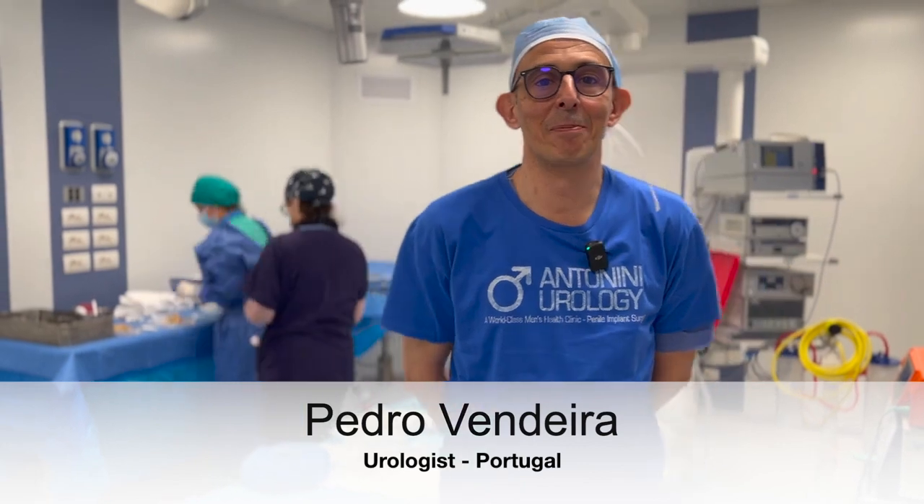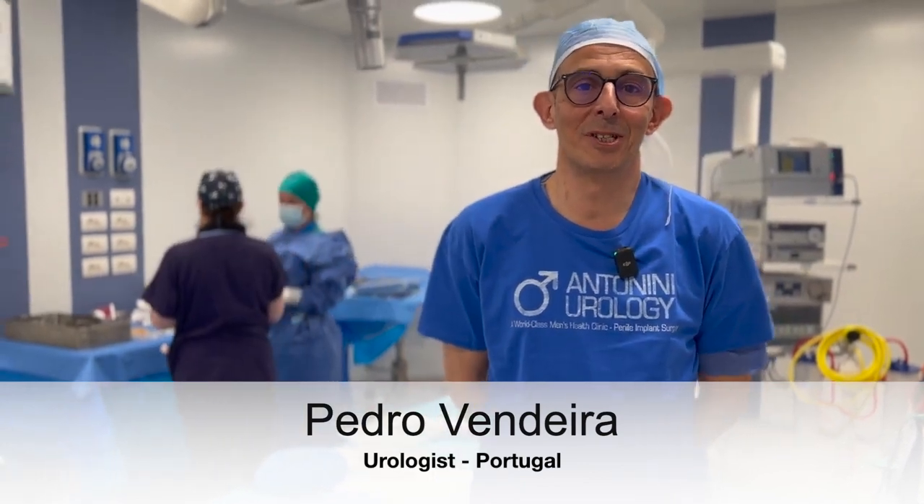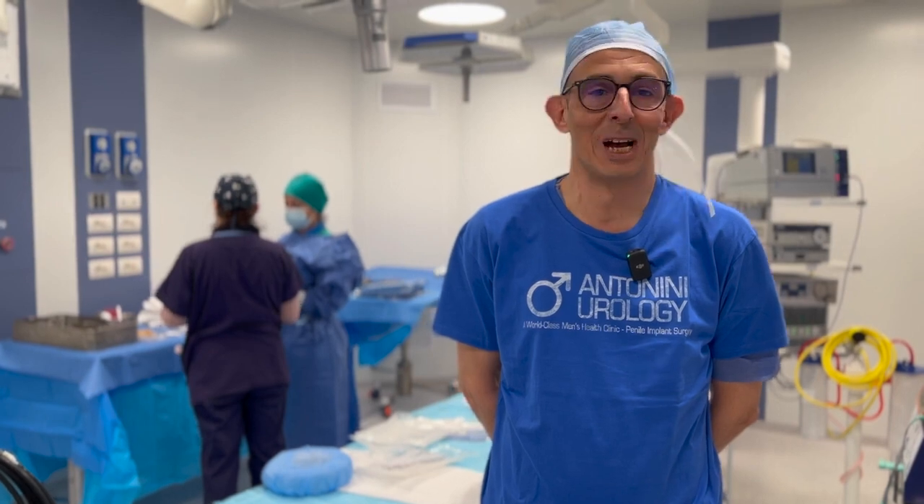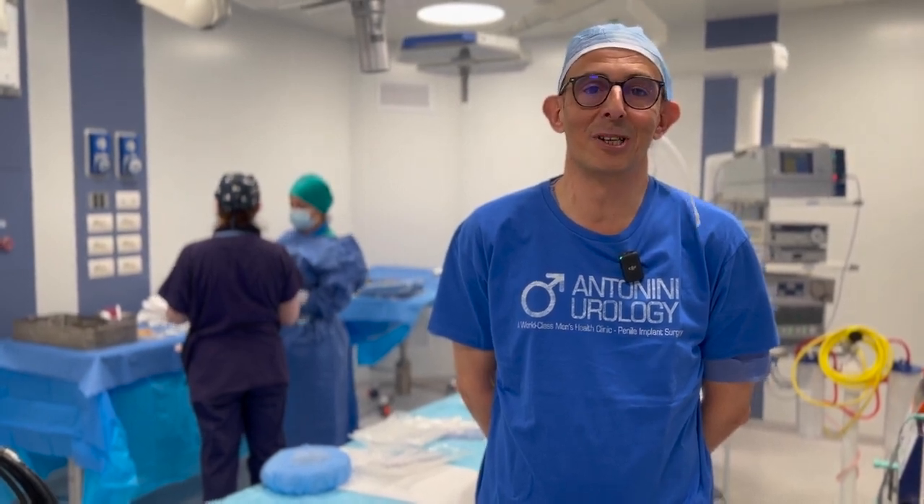Good morning, everybody. I am Pedro Vendeira. I'm a urologist. I do a lot of reconstructive urology in Porto, Portugal. I'm here in Rome with Antonin Urology.